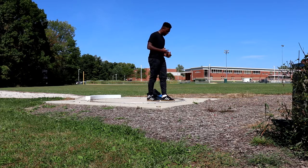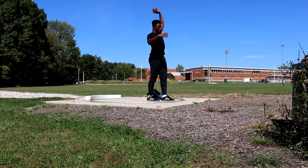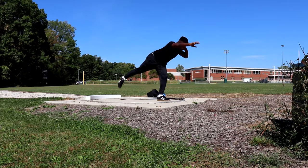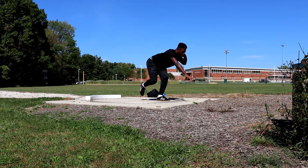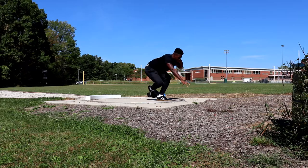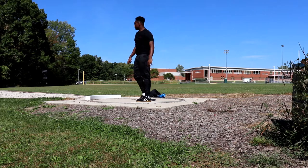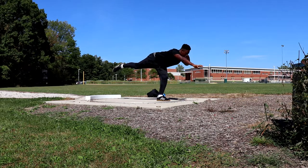I personally go back three steps from the toe board. Then you make sure that your strong leg is closer to the edge of the ring than your weak leg. Again, you want to bend at the waist, but at the same time you want to pick your back leg up and coil it in. Once you're ready, you want to kick that coiled leg out, but at the same time you're pushing that front leg. Now remember, you have to kick directly out and not up.